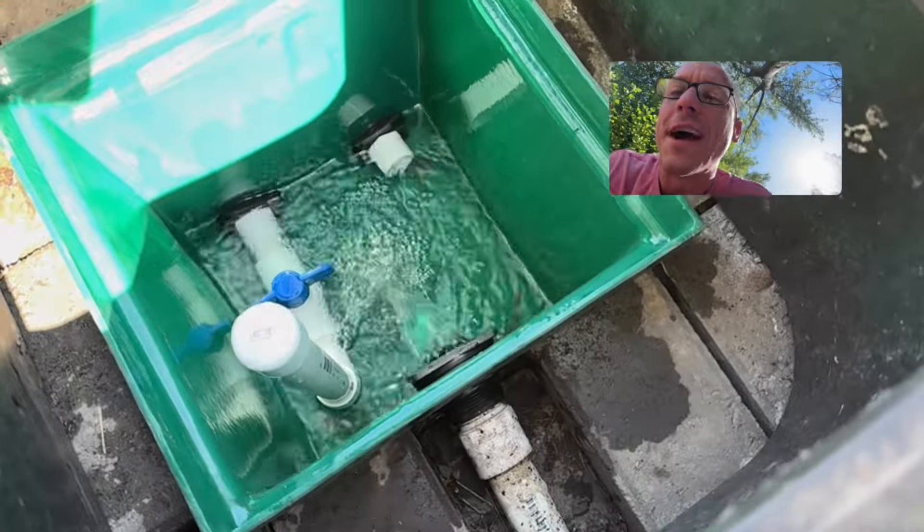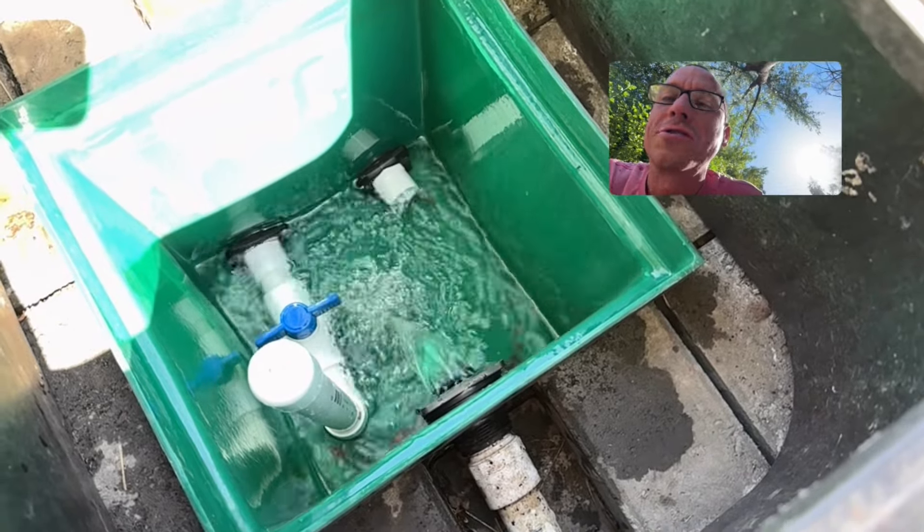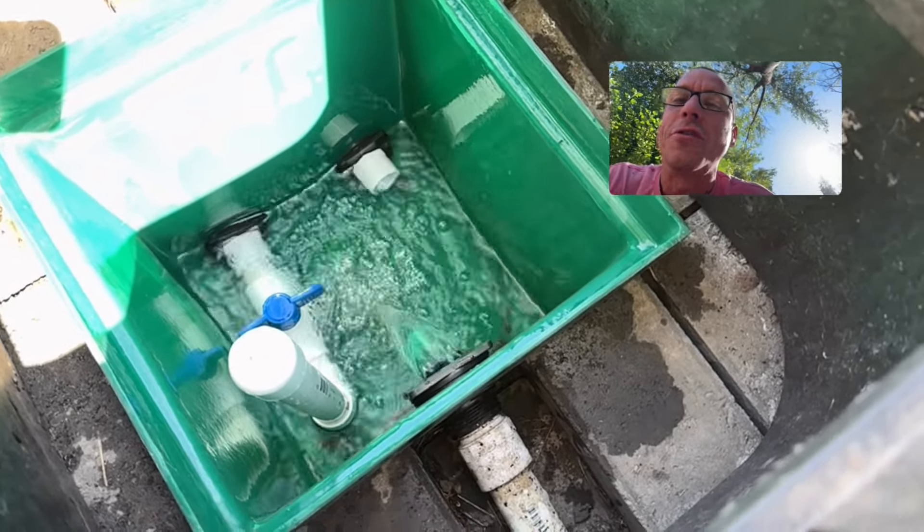And as you can imagine, it's some of the best-tasting, mineral-rich, ice-cold, crystal-clear mountain spring water that you've ever drank in your life.